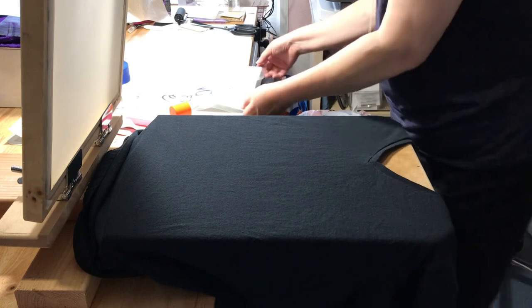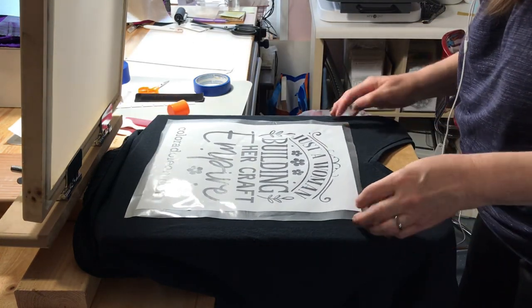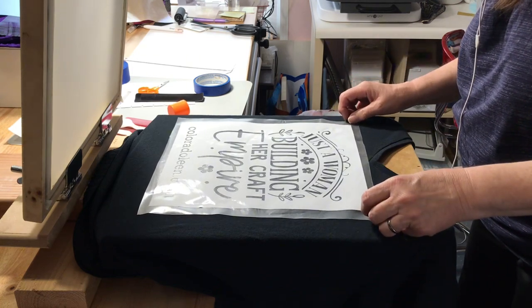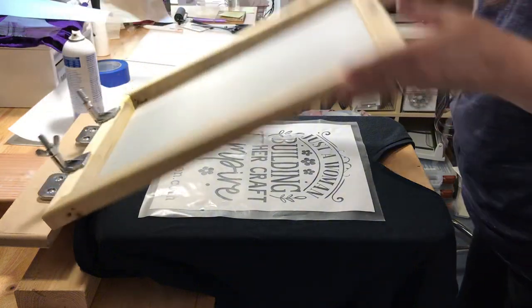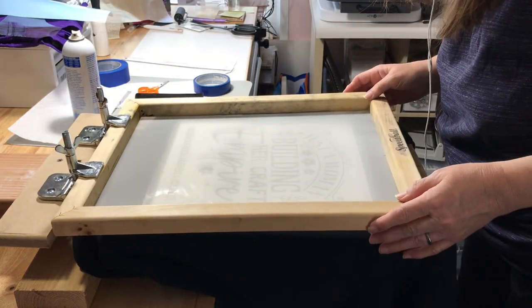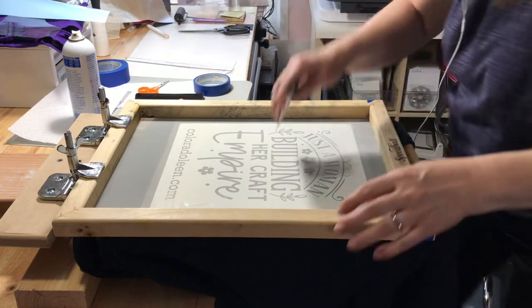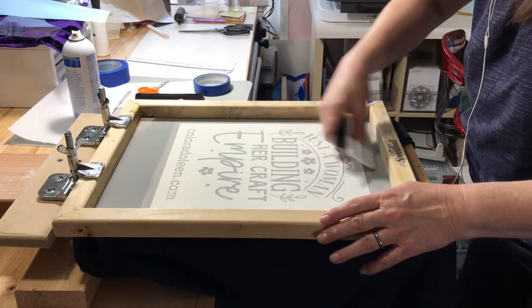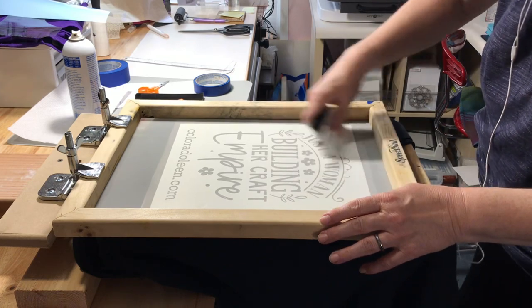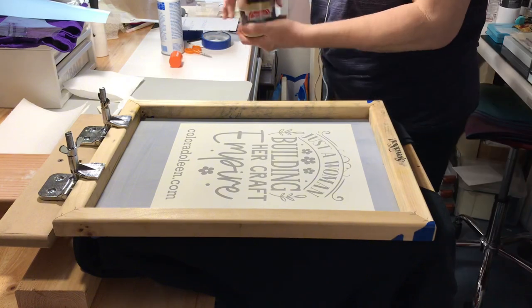Lining up the shirt on the press and lining up the design on the shirt is definitely something that comes with practice, and I need a lot more practice. Once the design is in place, lower the screen and adhere the vinyl to the screen with a squeegee. After removing the transfer tape, add painter's tape around the perimeter of the vinyl on the back of the screen. This will protect the rest of the project.